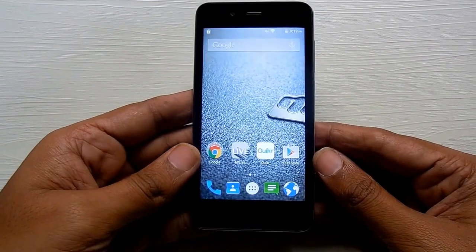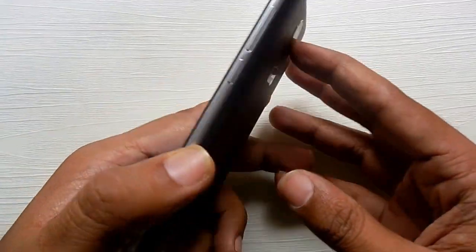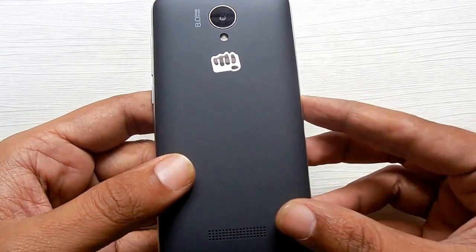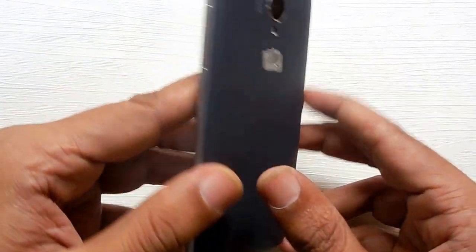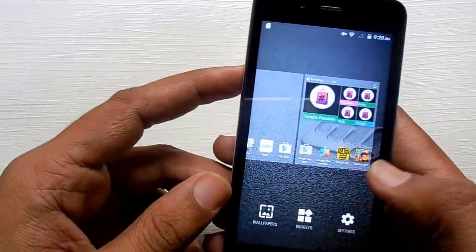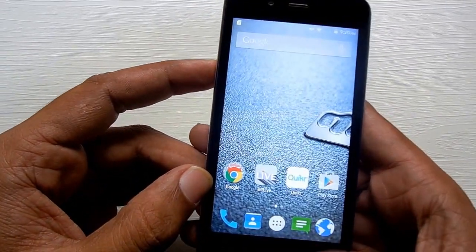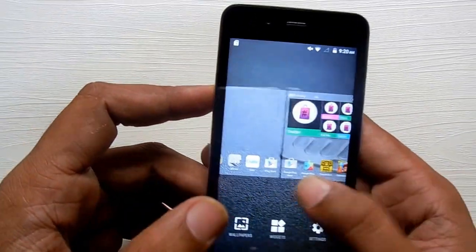Hi there, we are back with yet another video. In this guide we have the Canvas Park smartphone and we will be showing you how you can take a screenshot of this phone. So let's get started. The Canvas Park is one of the budget smartphones available in India at rupees 5000. If you want to take a screenshot of this menu — for example, this multitasking menu — we'll be looking for the power button and the volume button.